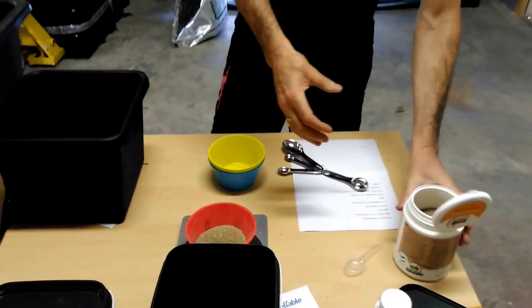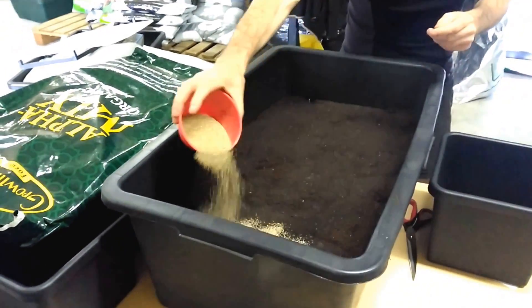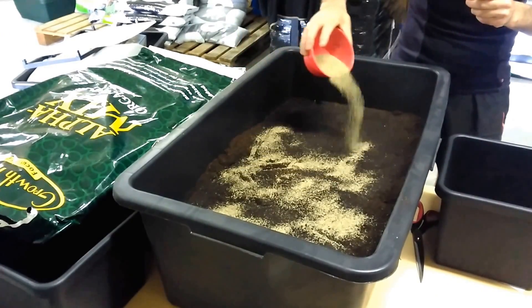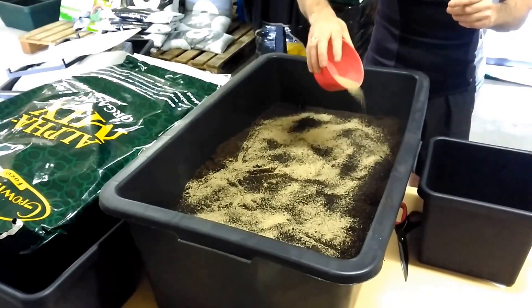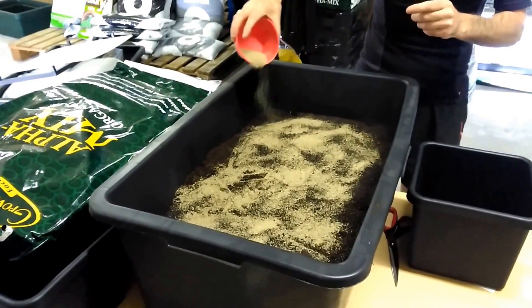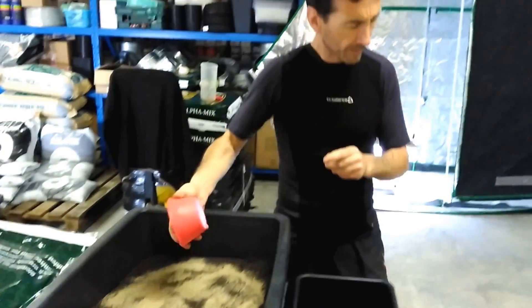104 grams — bit dusty, that stuff. Let's do the old Native American wrist action again and get that in there. If you had music in the background it would help for the rhythm of the wrist action as well. Okay, done.